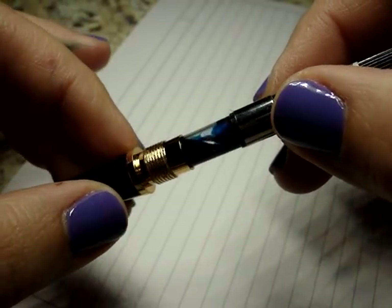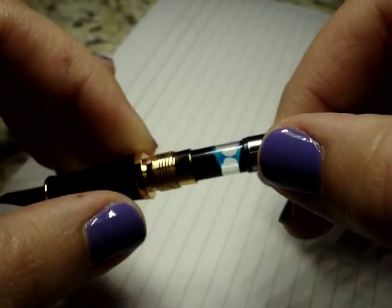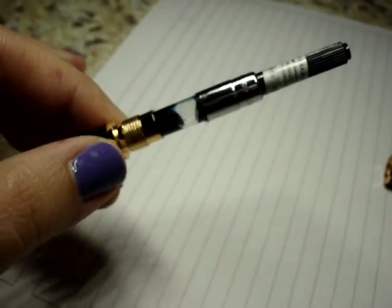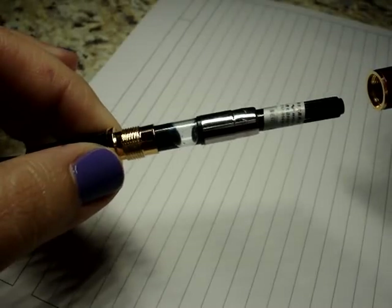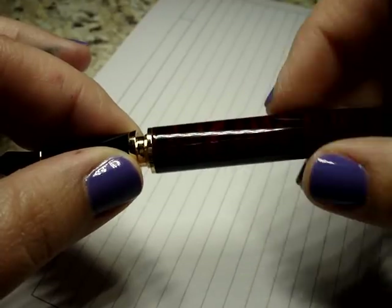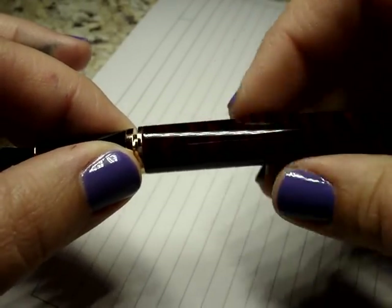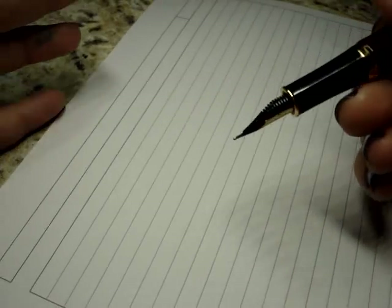Right now I have Scribble Workshop Mermaid ink — a friend sent it to me and this might be my favorite ink ever. I'll screw that back on and let's do a writing sample.